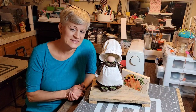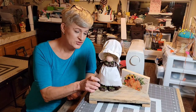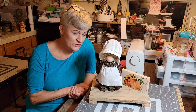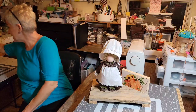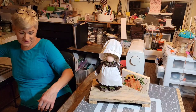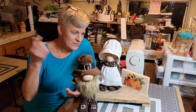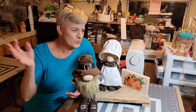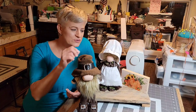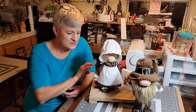Thank you for joining me today. We are going to make Miss Rose Pilgrim gnome, and she goes along with Jasper, the pilgrim gnome we made the other day. He is not here, but she is similar to this - this was the first one I made. I'm going to show you how I made Miss Rose and how I did her dress.